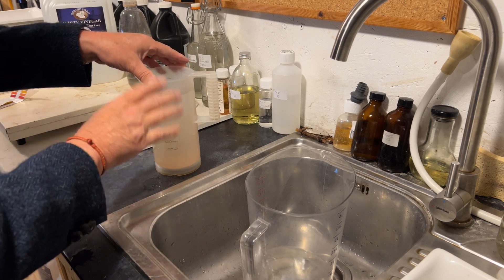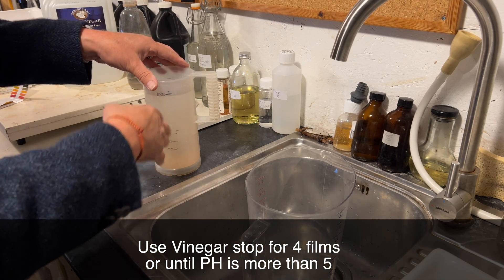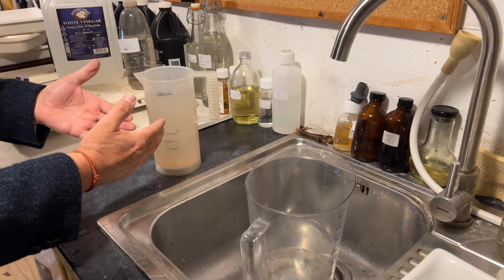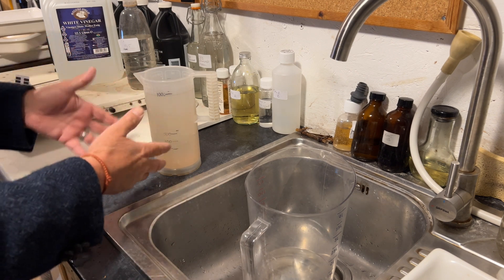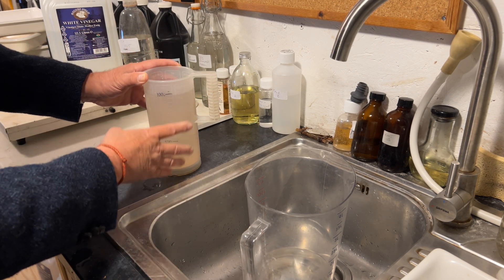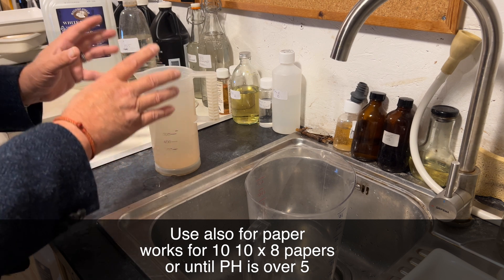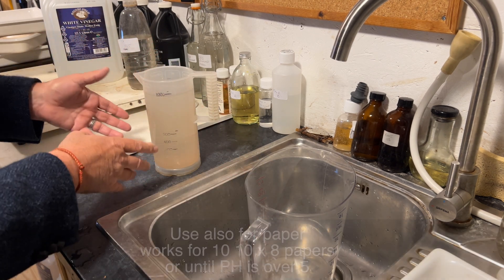You can use this a few times. After three or four times you want to throw it away and make a fresh one, because it's not buffered and so it doesn't keep its acidity as well as a buffered stop bath that you would buy from the likes of Ilford or Kodak. But this is perfectly good, so I'm going to put this in a bottle — this will be my stop bath for films for the next four films, and I use the same solution for my papers as well.